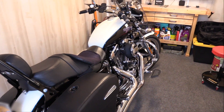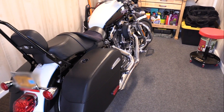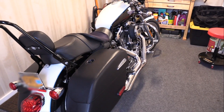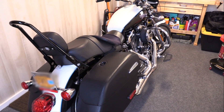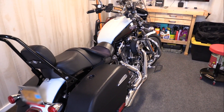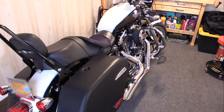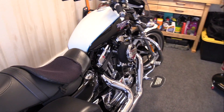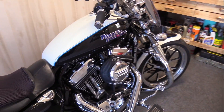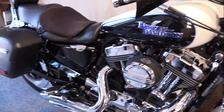Hello, I purchased a new camcorder, the Canon G40, and a wireless lapel mic, and I wanted to test it out — see how it sounds, see the picture quality and the audio quality. So I figured I would do a walk-around of my son's 2014 Harley-Davidson Super Low 1200T.